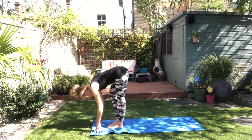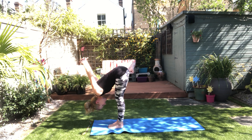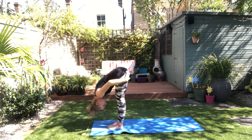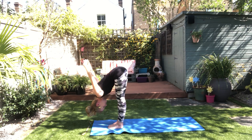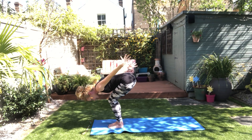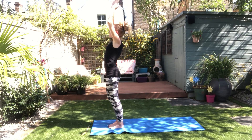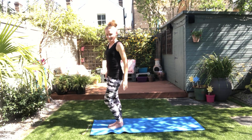Let's fold in, take a little interlace, work the shoulders. Drop the top of your head down. Feel like you're lengthening your hips up. Soften your knees, come through — just standing. Feel the difference on each side.